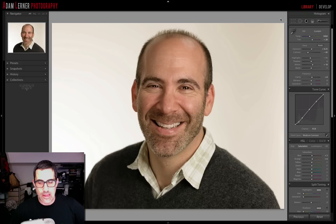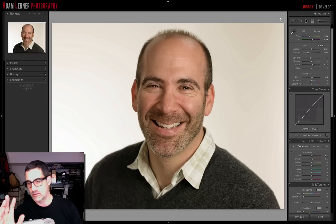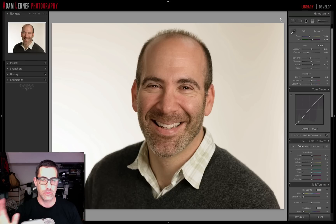Adam Lerner here, and today I want to talk about how to blow out that background — how to get that high-key pure white beautiful solid background for a portrait when it's not quite pure white when you started out. We've got this portrait I did of my friend Larry; he needed some portraits for business, Facebook, LinkedIn, and that kind of stuff. We had him in here, pulled out the Hasselblad and the Einsteins, and got this — it's just a little bit lightly edited.